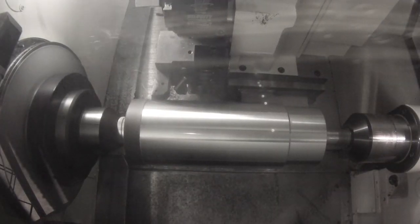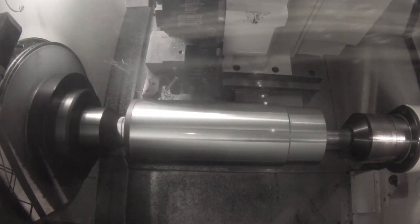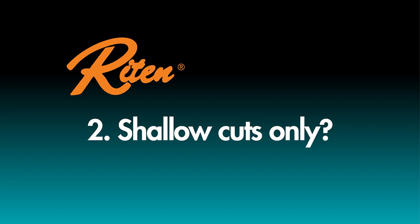The first cut is always toward the driver to help seat the drive pins on the face of the shaft.